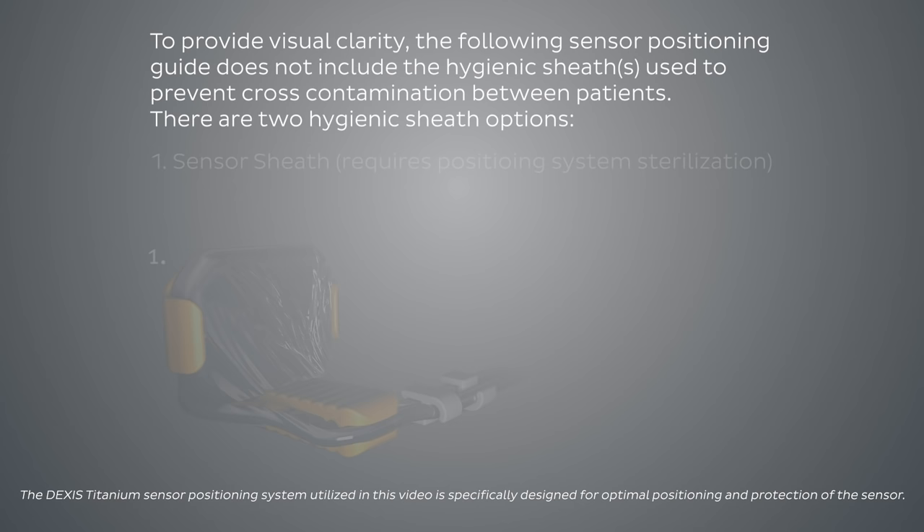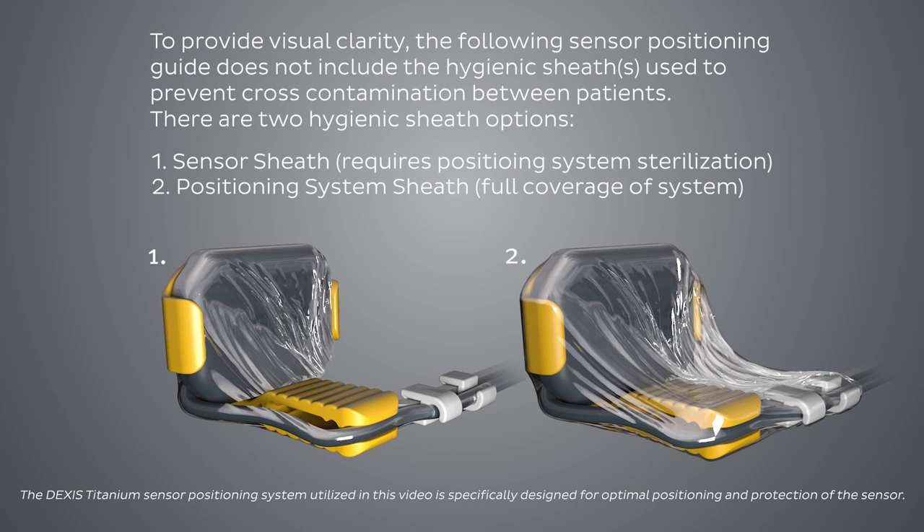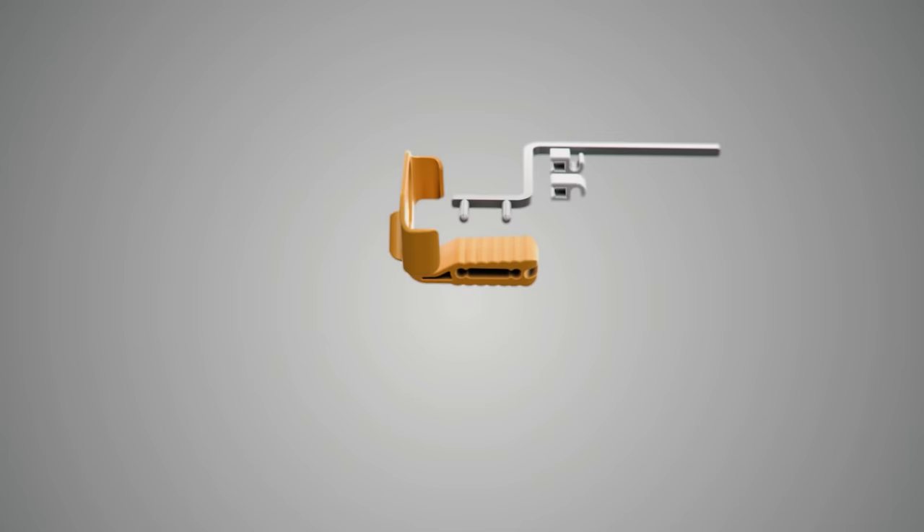Welcome to a guided tour of a full mouth series using the DEXAS Titanium Sensor by CAVO. For purposes of demonstration, the hygienic barrier has been omitted from this animated video. To help prevent cross-contamination between patients, place a new hygienic barrier on the sensor for each new patient.